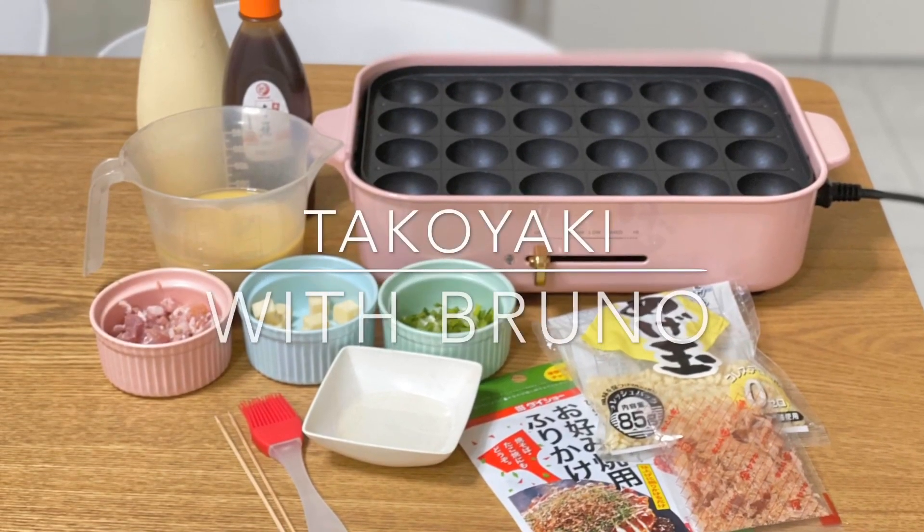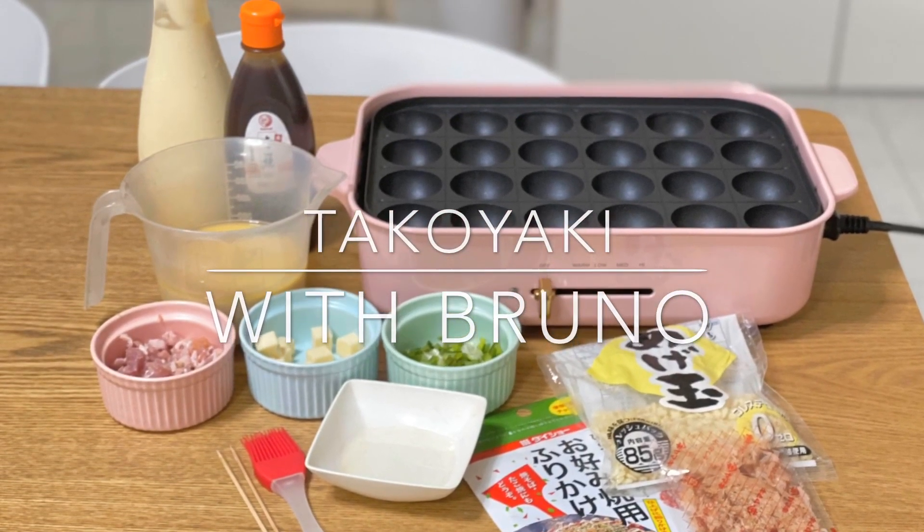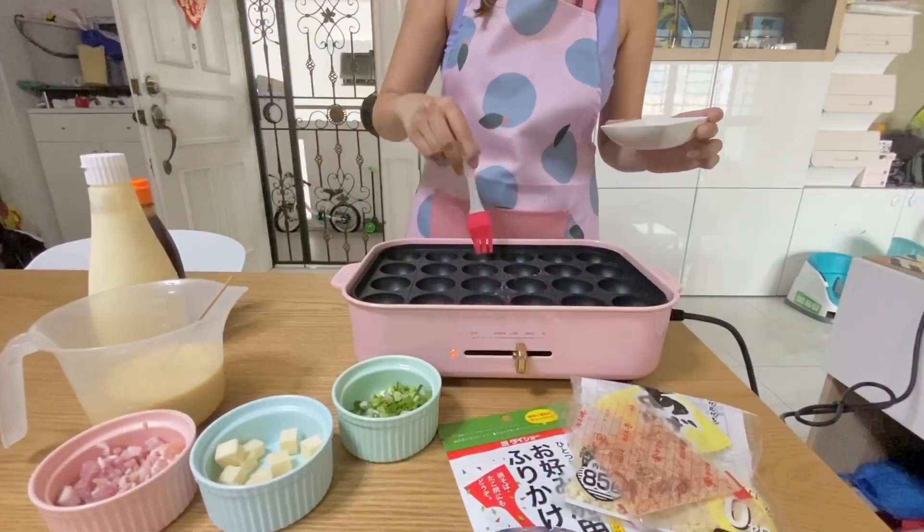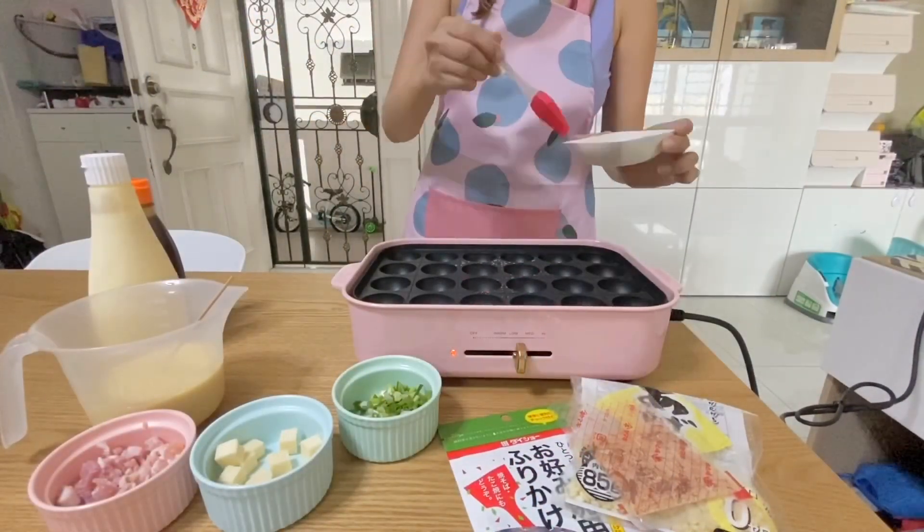I'm going to show you how to make takoyaki using Bruno. First, preheat your Bruno for five minutes, and then grease it with oil.